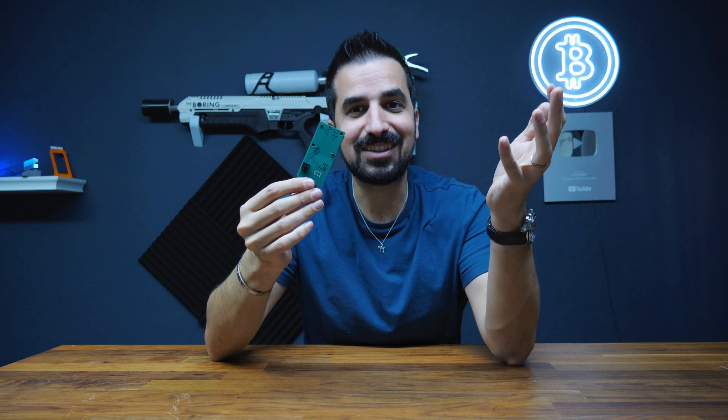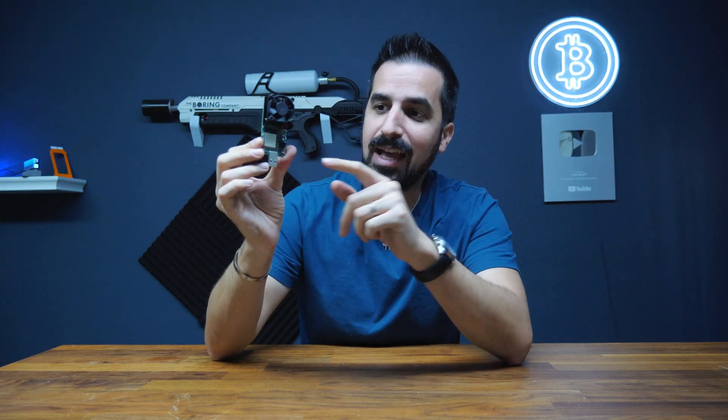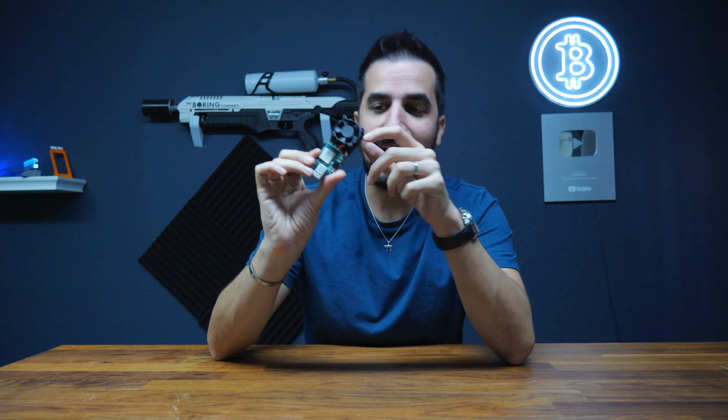In my hand is the first prototype — I actually signed it, it's the first one. It has LEDs on the side and a fan to cool it down. It has 350 gigahash of hashing power, and this will get you started mining right away.